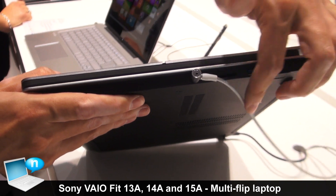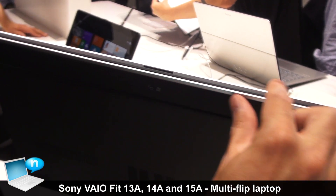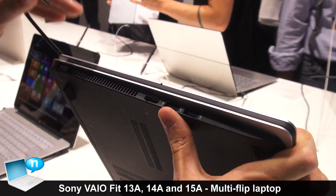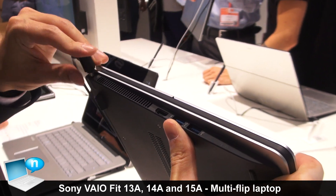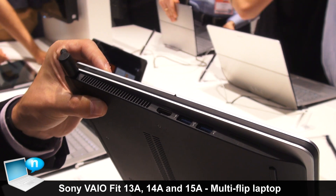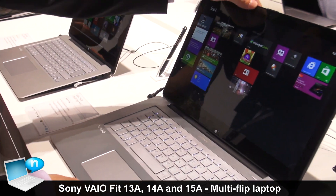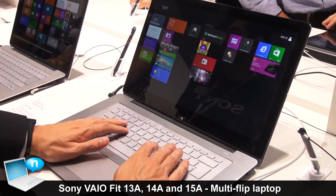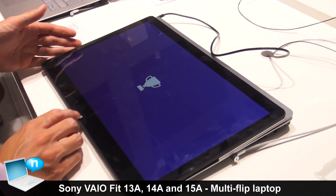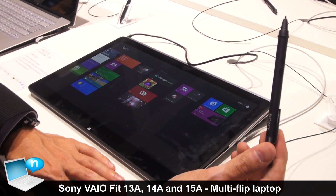This is the ViaFit Multi-Flip in 15 inch — obviously a bigger size but with an identical look and feel and the same hinge. This one also has a small Ethernet port so you can connect the cable directly. We have a USB 3 port, full-size SD card reader, and an audio jack along the front side. On the other side, two more USB ports, full-size HDMI port, and a normal 90-watt connector like on current VAIO machines. This version has slightly more fans because we offer high-performance NVIDIA graphics for video editing or gaming.